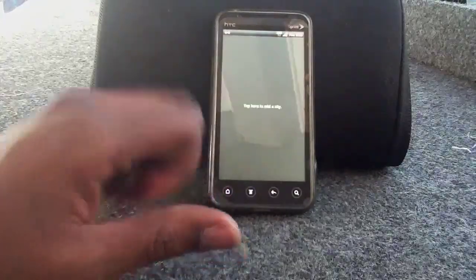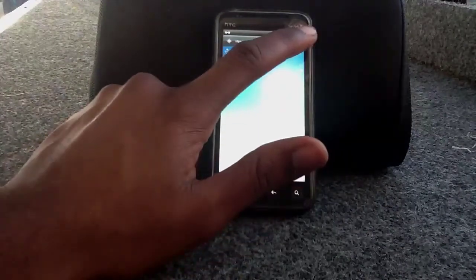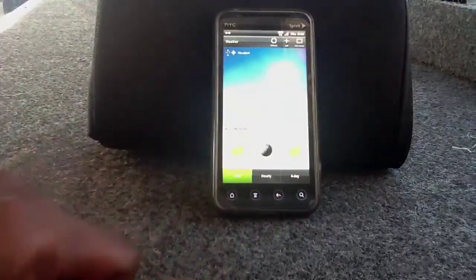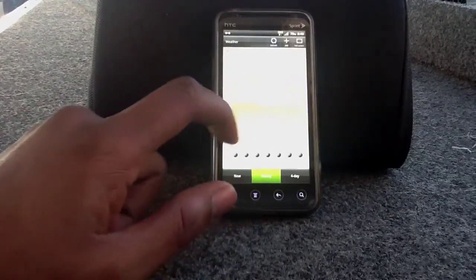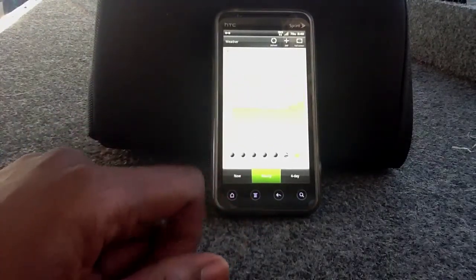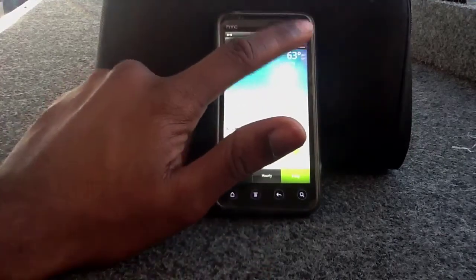The weather is a lot more in-depth. You have your color when it gives you the day-by-day. You can go to your hourly and it'll actually show you what to expect hourly, which is nice. You have your four-day extended, then you can go back to your full screen.